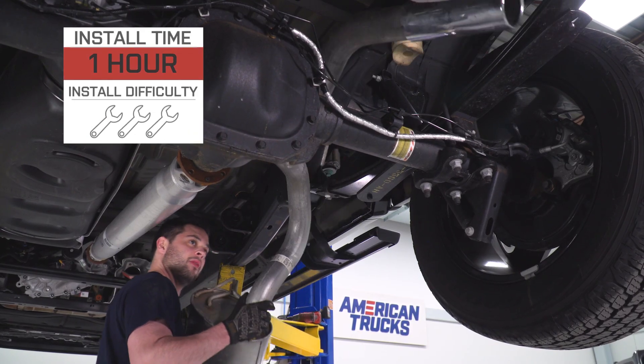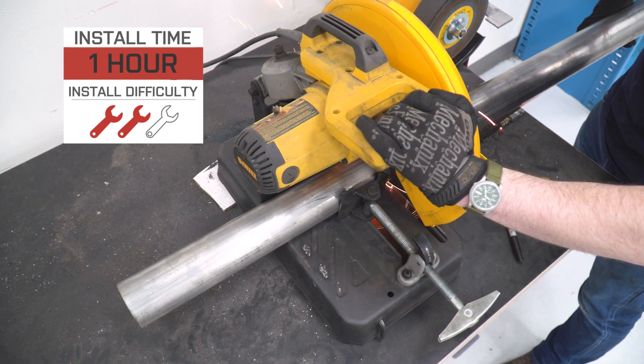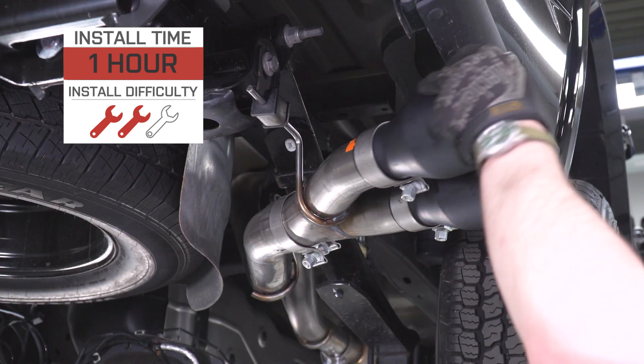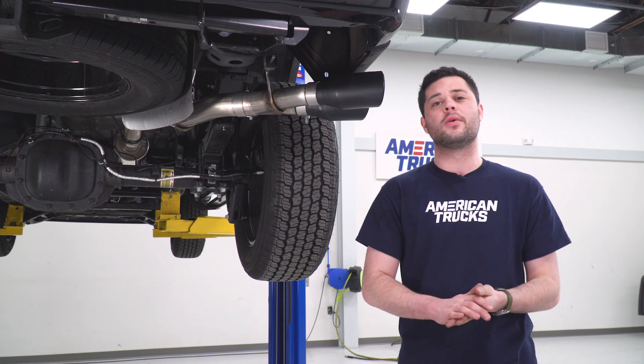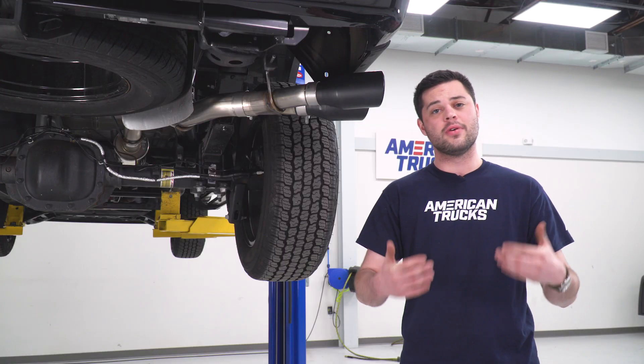Moving right along to the good stuff, let me show you how to get this thing installed on your F-150. It's gonna be really, really easy — I'm gonna give it an easy 2 out of 3 wrenches on our difficulty meter. It should take you at most an hour or two if you come with the right tools. One thing I do wanna make a quick note on is that out of the box, this is gonna be the length for a long wheelbase truck — that's gonna be your super cab with the eight-foot bed. If you have anything shorter, you are gonna have to have a saw ready to make some cuts.